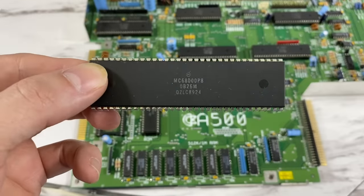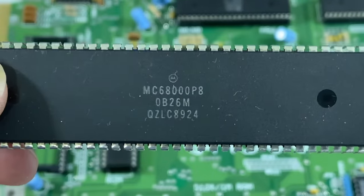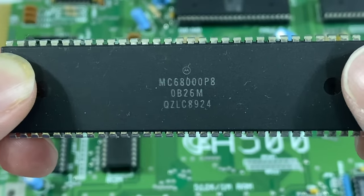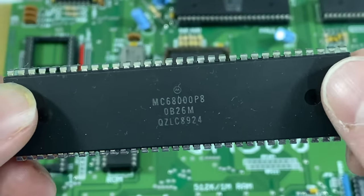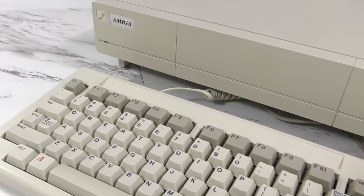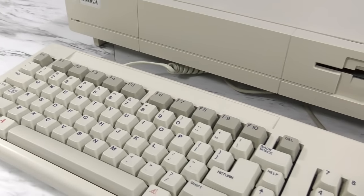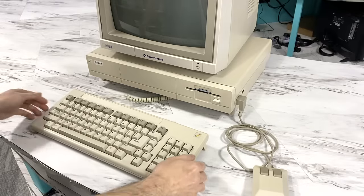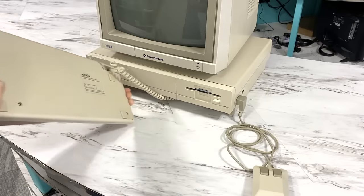The Amiga and the Macintosh both used the Motorola 68000 CPU. In fact, you could actually pop the CPU out of your Amiga and put it in your Macintosh and it would work just fine, or vice versa. Thus, the Amiga didn't need to emulate the CPU, which made everything run much faster. This would be more of what we'd call a virtual machine than an emulation.